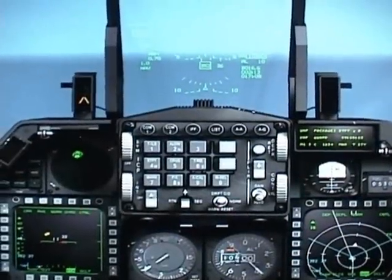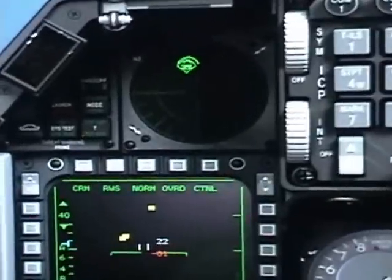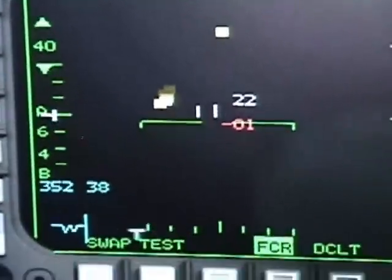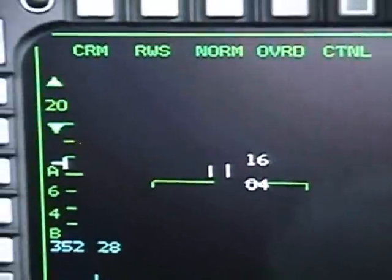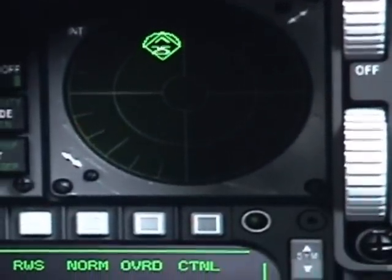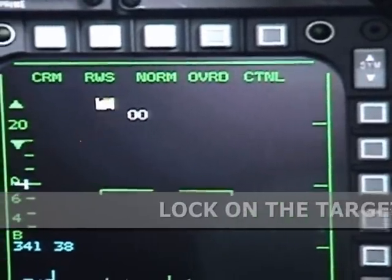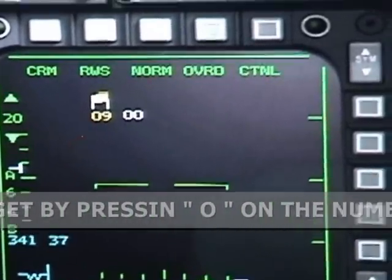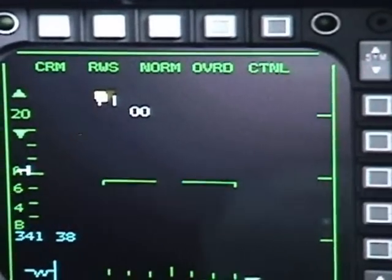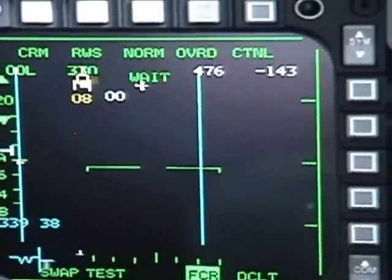That was short-range missiles. Now let's try some AMRAAM missiles. Let's decrease our range to 20. You can see here a couple of MiG-25s at 11 o'clock. Move your cursor over the target — as soon as you see the yellow number, that's the altitude. Hit 0 to lock it, and now the target is locked.